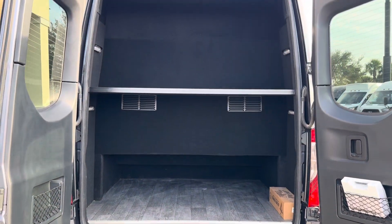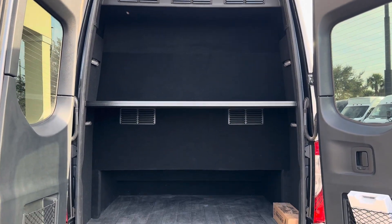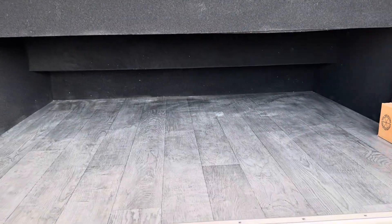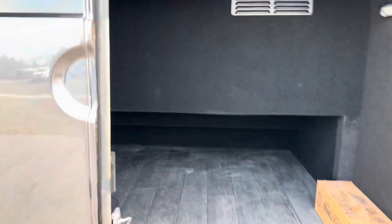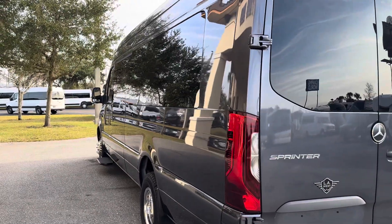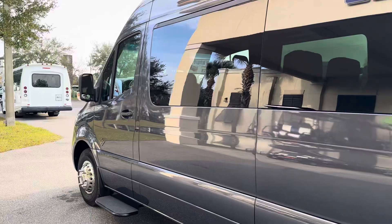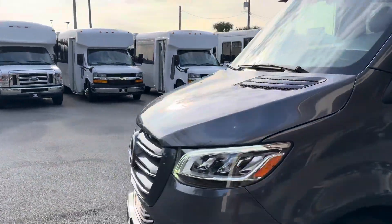First, take a look at this luggage space. You can see the upgraded AC system up there and this immense storage space underneath, due to the stadium seating. That Tenorite gray is shining like you wouldn't believe. Those AC condenser fans are whirring, working in perfect operation.